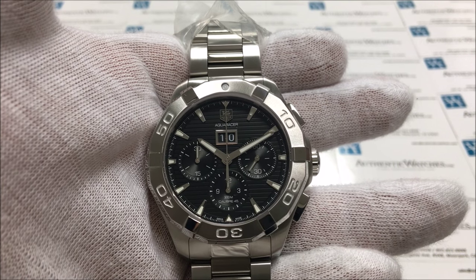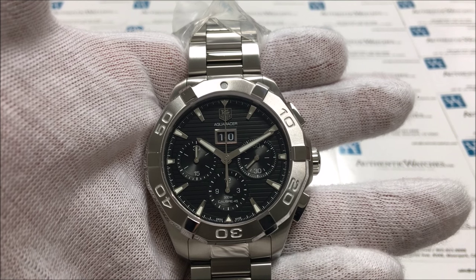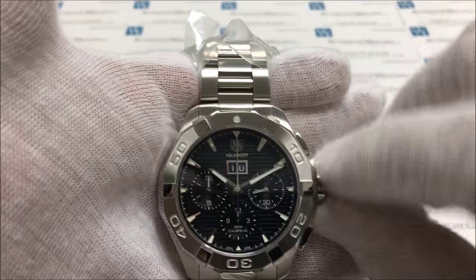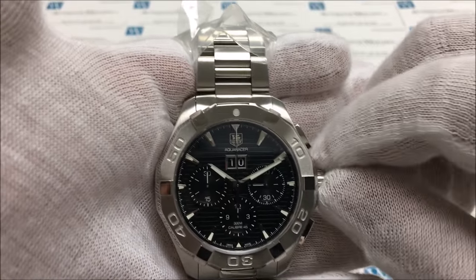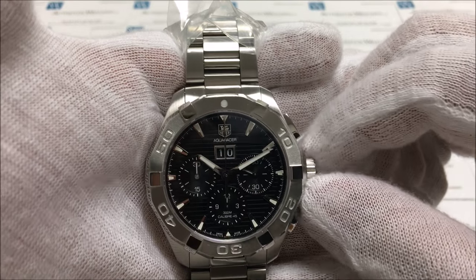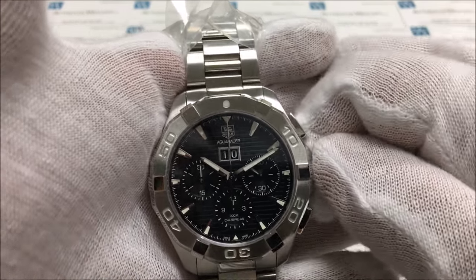These models do feature a screw-down crown, so to wind the watch you will first need to turn the crown counter-clockwise until it pops out on its own. Once it has popped out, you can wind the crown by turning it clockwise 40 to 50 full rotations.